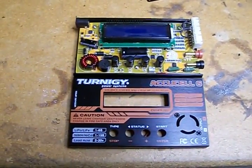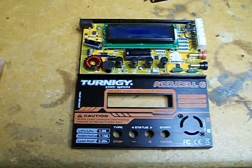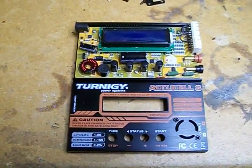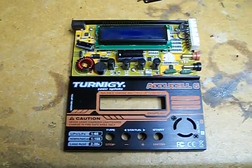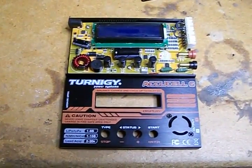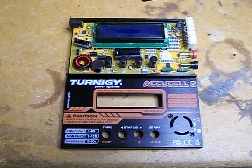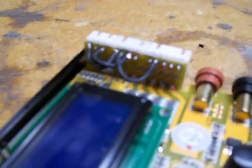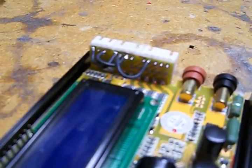I inspected around to see if there were any visibly burnt components, but couldn't see anything obvious. I put it away for a day or so, then took another look. Upon closer inspection I saw that the balance port PC board that holds all the connectors had a few burnt traces.